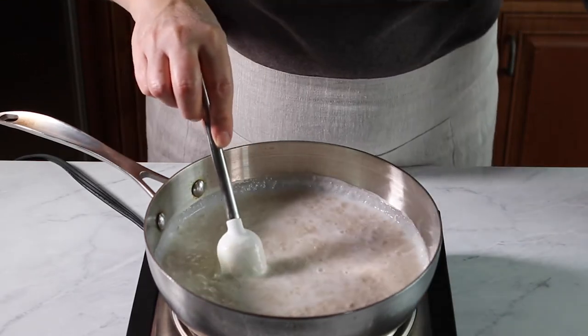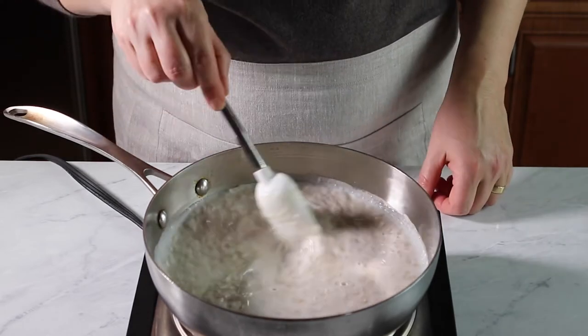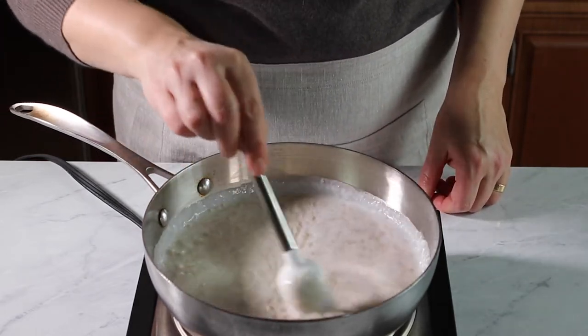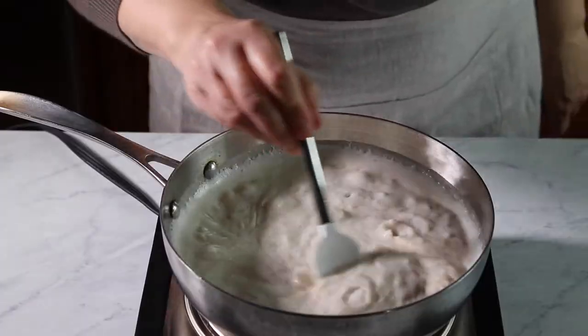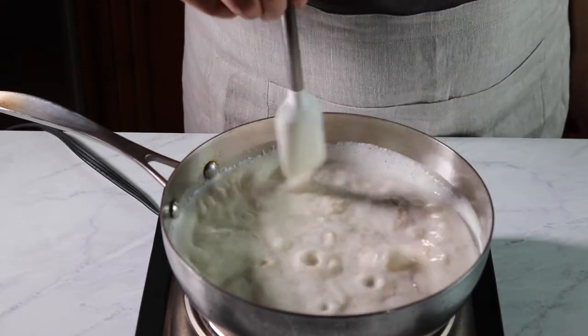Allow the oats to cook undisturbed for a minute at a time — about three minutes total, stirring only occasionally. Do not continually stir the oats, as this will lead to a starchy and gummy texture.